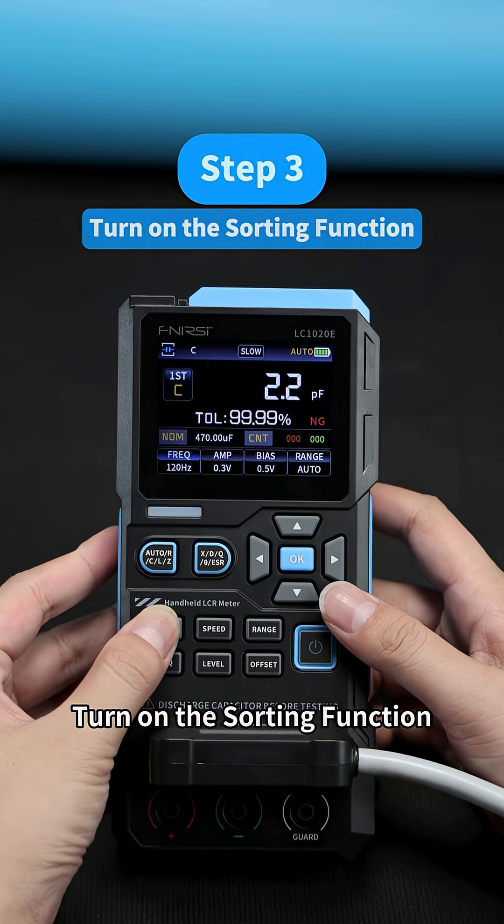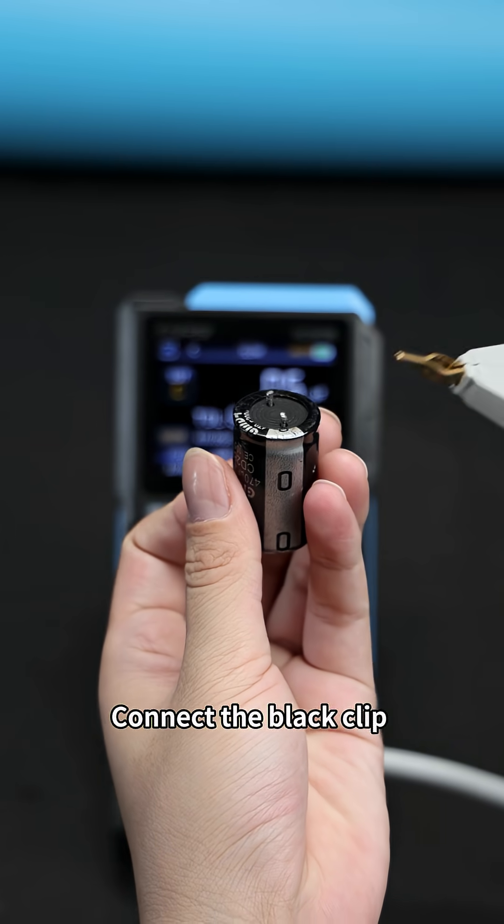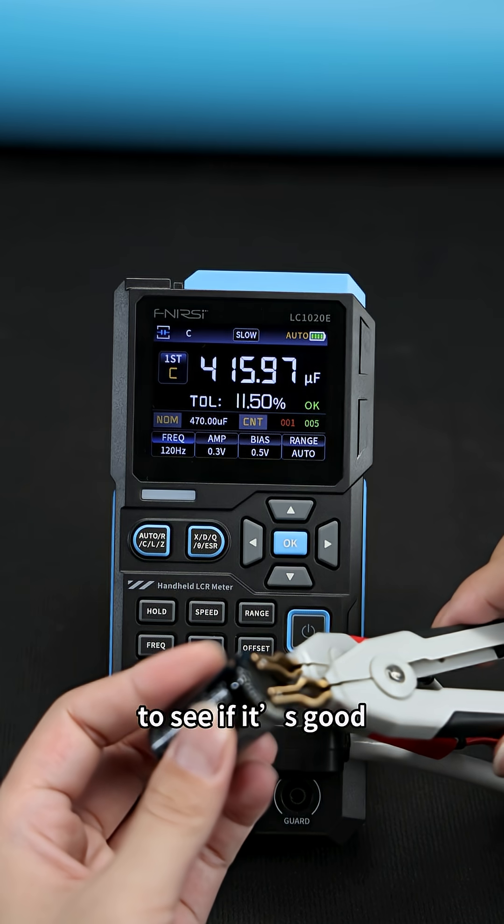Step three: turn on the sorting function. Step four: use Kelvin clips to test the capacitor. Connect the black clip to the negative of the electrolytic capacitor and the other end to the positive. Then check the LED color to see if it's good.